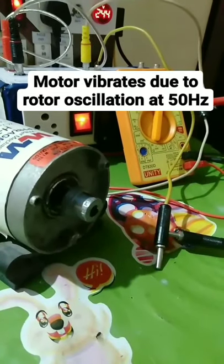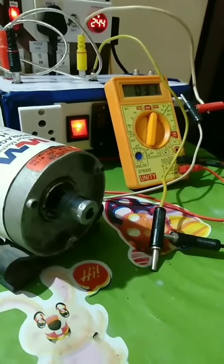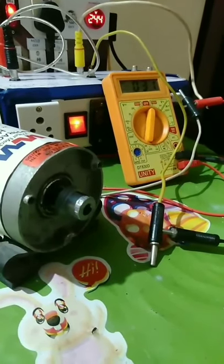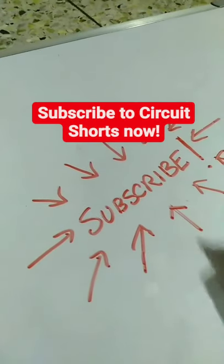So what actually happens is the alternating current in the commutator brush arrangement induces an oscillating armature magnetic field. Thus, the rotor oscillates about its axis. Subscribe to CircuitCharts for more amazing facts.